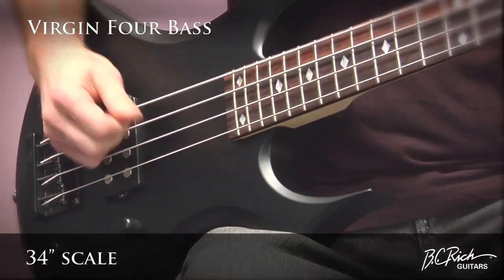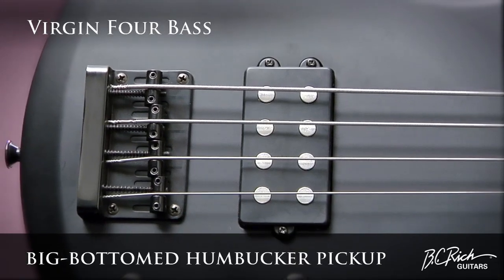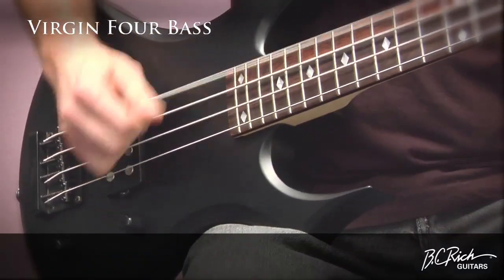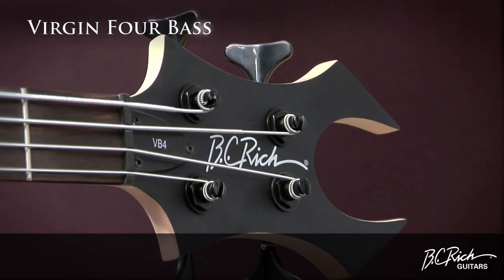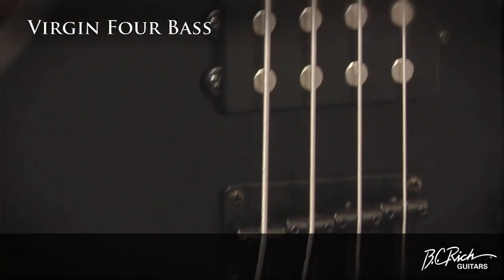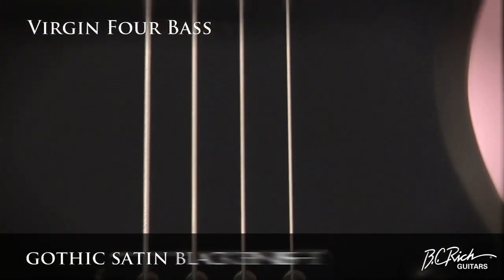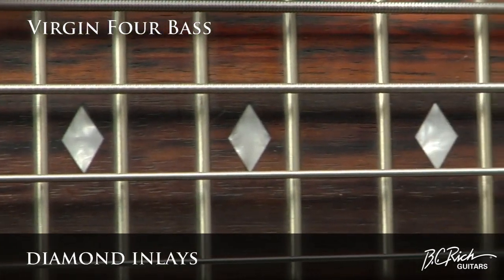It has a 34-inch scale and a big-bottoms humbucker pickup. It has bolt-on construction, die-cast tuners, and a sure-to-get-you-noticed beast headstock. The Virgin body is perfectly ensconced in Gothic satin black, and the rosewood fingerboard is upgraded with diamond inlays.